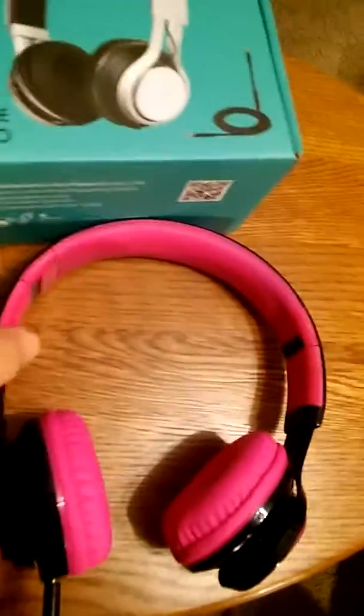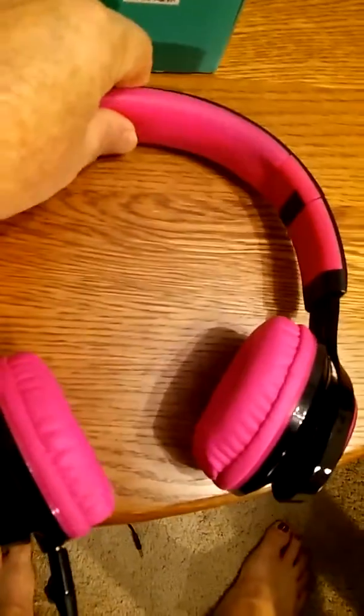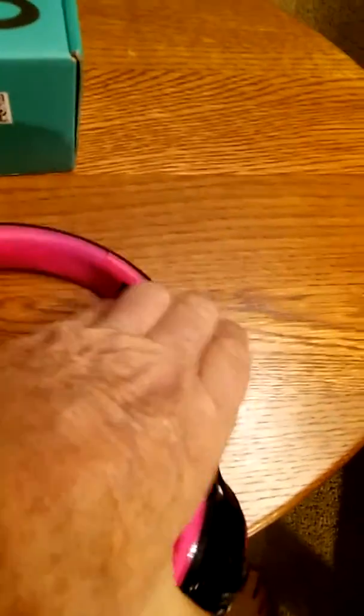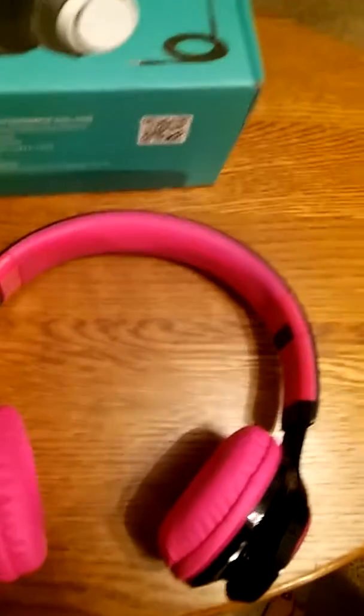I think these are pretty nice for what they are. They're squishy up here and padded. The earphones are really well padded, and they do pull out for easy adjustment to fit your different size ears and heads and whatnot. So there you go, all closed up.